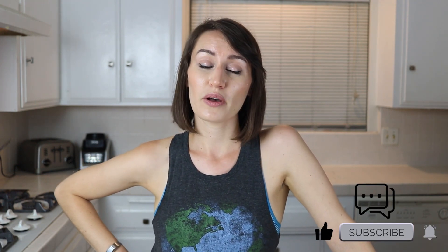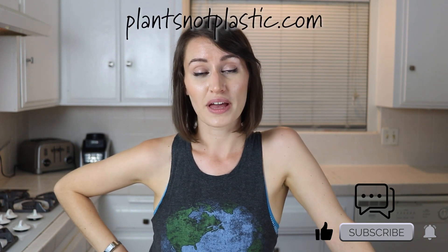So that's it for today. If you like this video, please do subscribe, comment below, and give me a thumbs up. You can also subscribe to my website at plantsnotplastic.com as well as follow me on social media. All that information is detailed below in the description. Thanks for watching and see you next time. Bye.